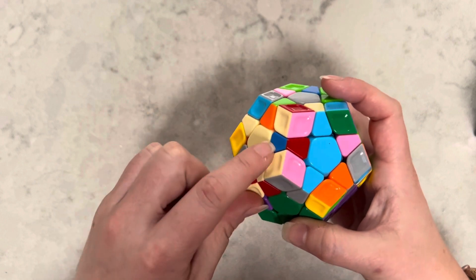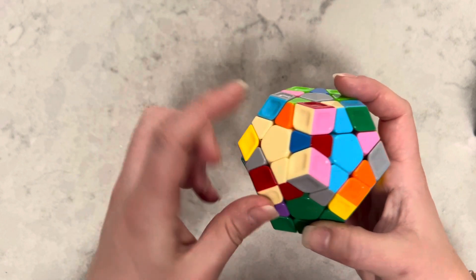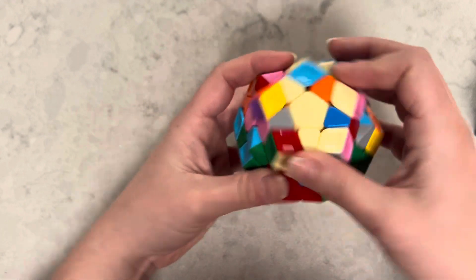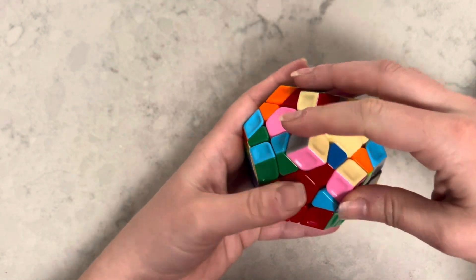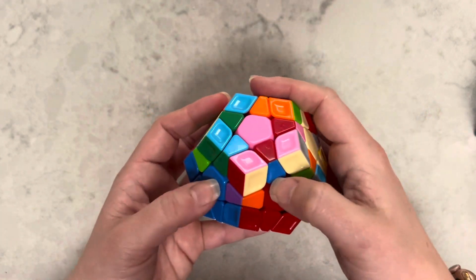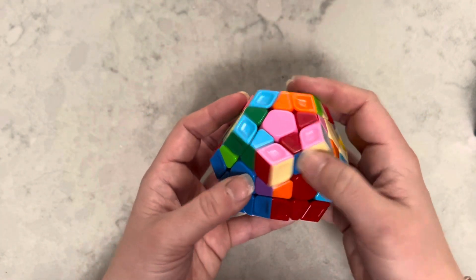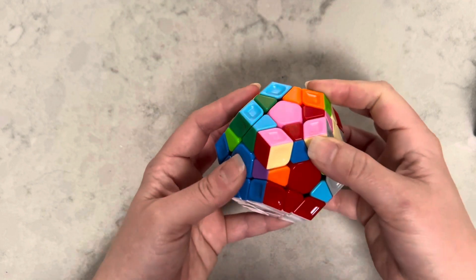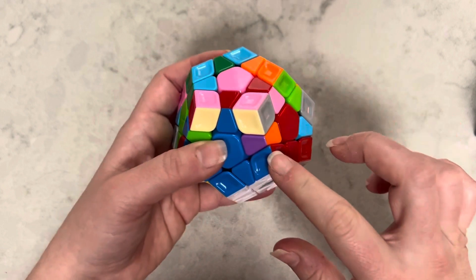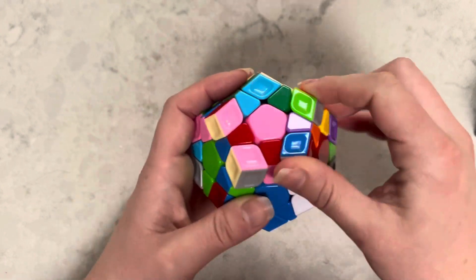Notice the piece that was there is now right here — the blue and the red. Since I know where that is, I'm going to twist it over to put it in between the blue and red. Remember, it has to go in between the blue and the red. The blue matches the blue here, so we know it needs to go to the right side. We're going to do the algorithm for the right.